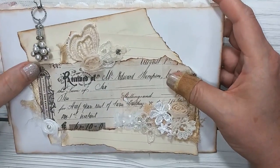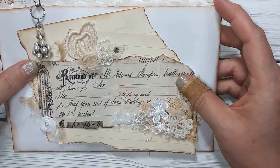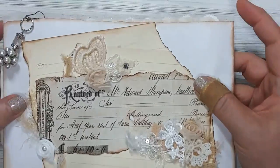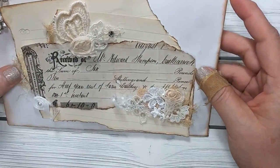This is the front cover. After you watch this part of the video, I will have a tutorial sharing with you how I made this. I've edged all these with my sepia ink. There's a couple pieces of ripped paper here, so this is the front cover.